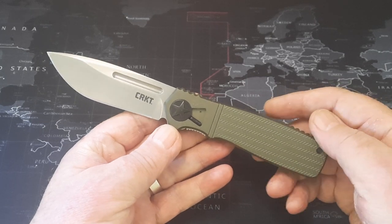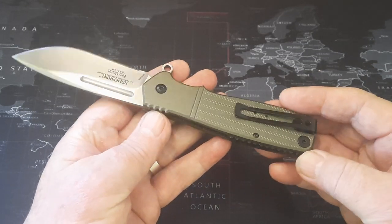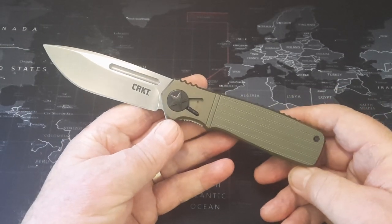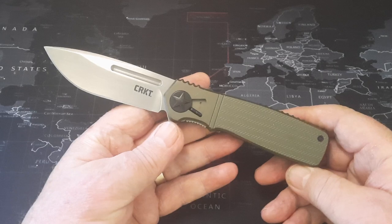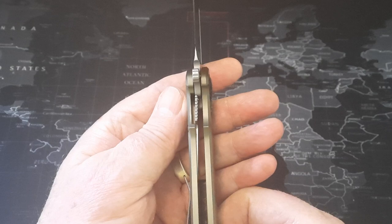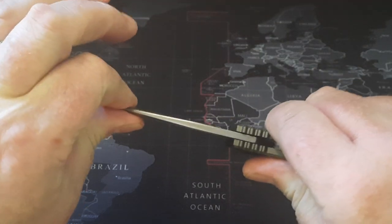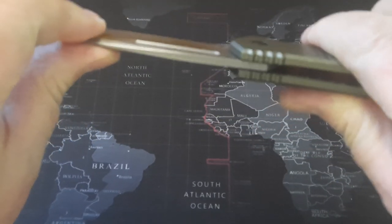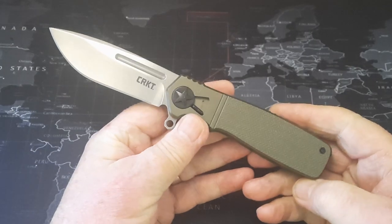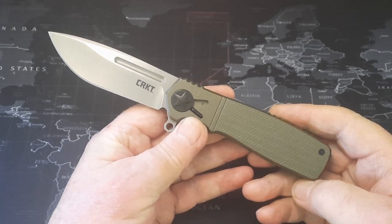All the way around it's got a back spacer, a deep carry pocket clip, and it's finished impeccably. CRKT do a great turn-out in their knives - their fit and finish is usually good. I can't find any real fault. There's your lock-up: it's a liner lock, good solid lock-up, no wiggle whatsoever in this blade. Nothing whatsoever - no movement at all.